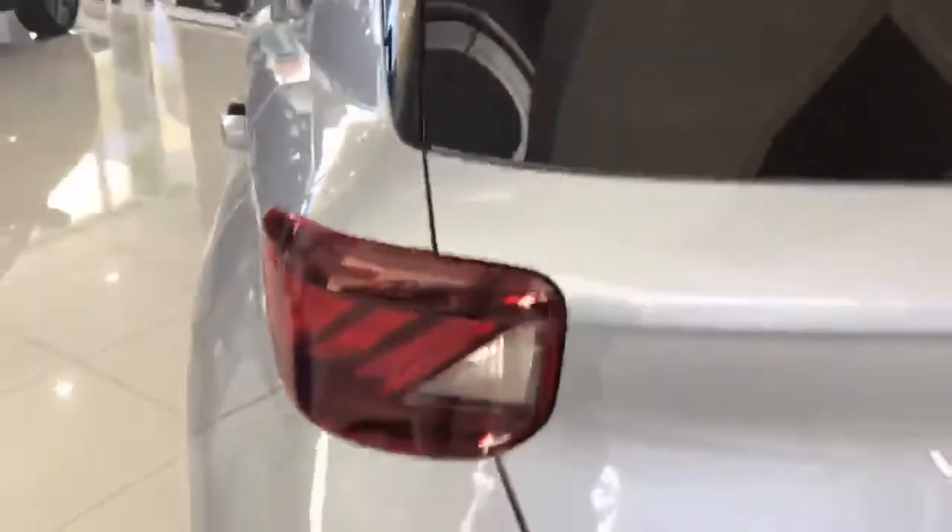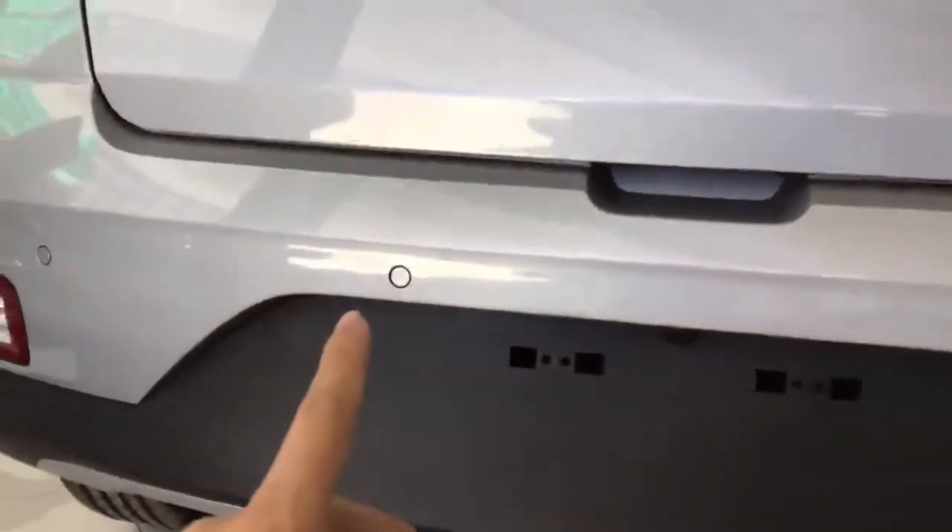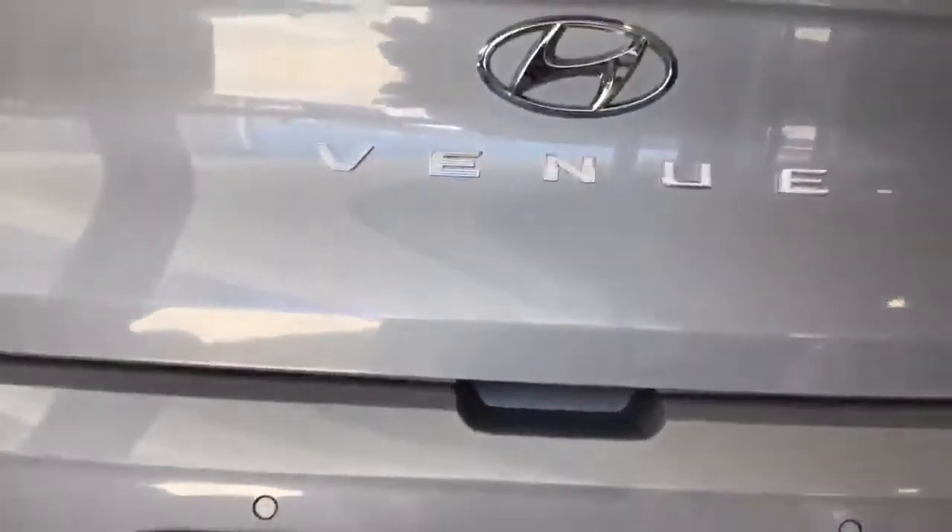Moving on to the rear of the vehicle, we have combination LED rear taillights, rear parking sensors, and also a rear view camera.